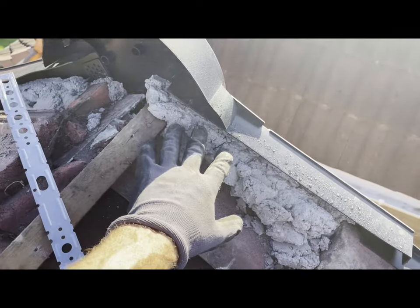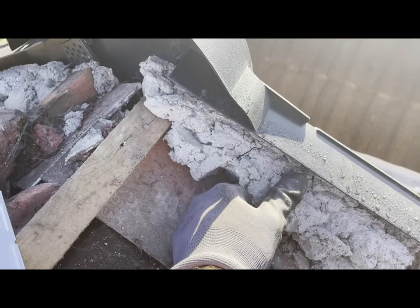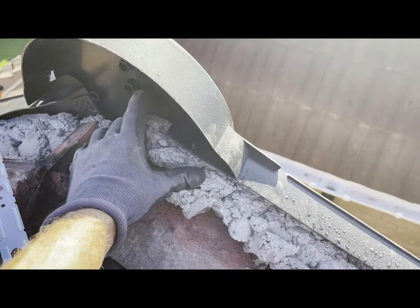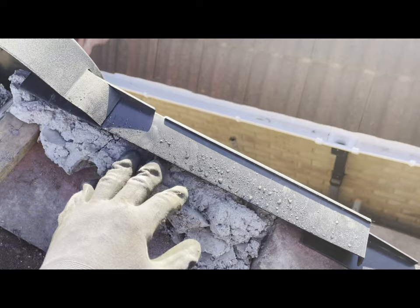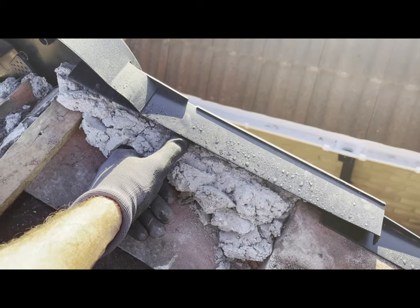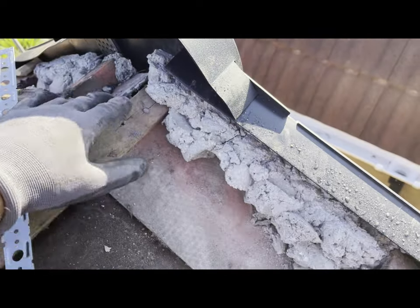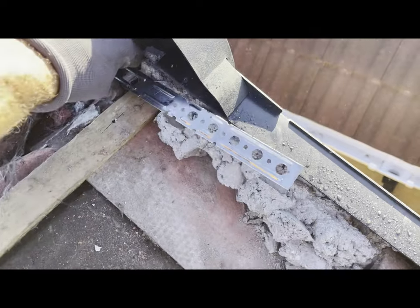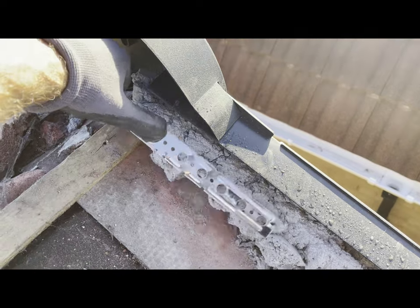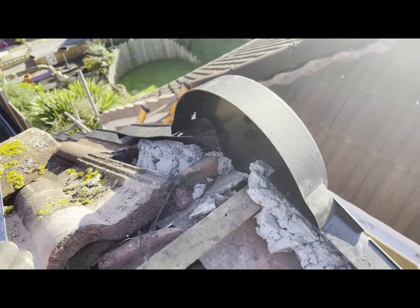They've actually bedded mortar and then put the dry verge over it, which is really weird - the whole point of a dry verge is you don't need wet mortar. It looks like they've put the screws into the mortar as well. I'm going to have to take this piece out because this needs to strap over and fix to the rafter below.